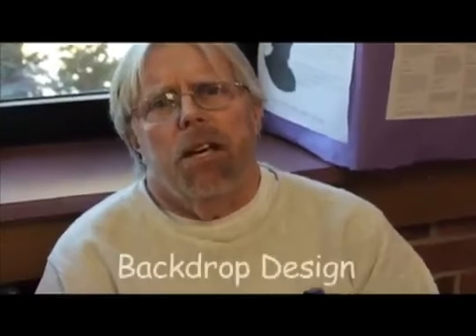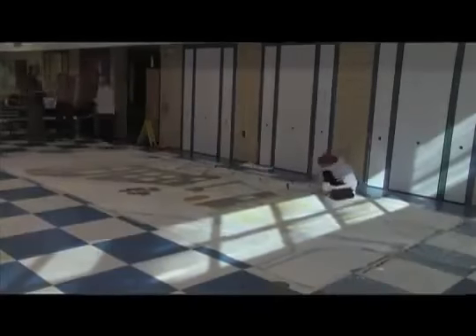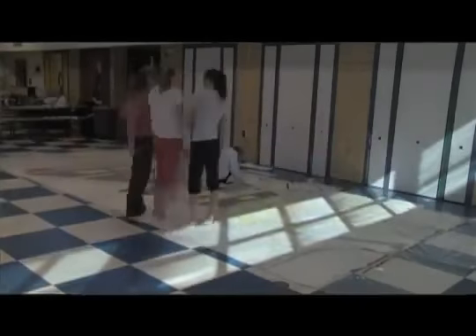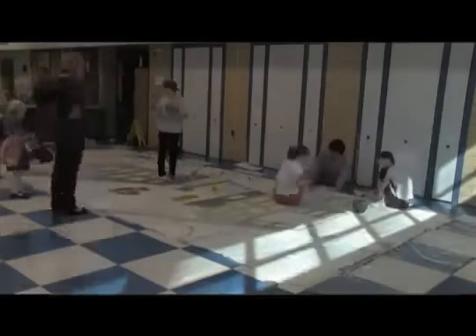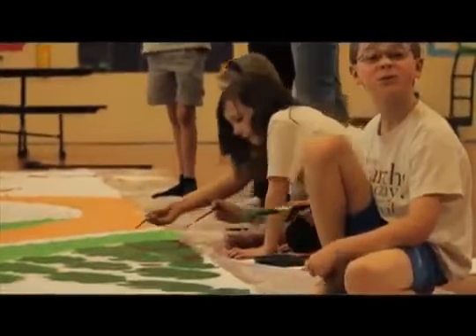The children get their theme, and then they draw in their mind what the backdrop should be. Then they get together in groups of four and do one composite. They all give it to me, and I go through it all and pick out parts from each drawing to come up with a backdrop. So all the kids, when they look at the backdrop, can see certain features that they added to it. They create the whole thing themselves.